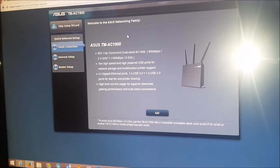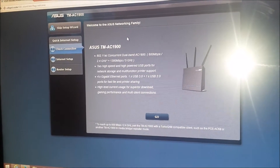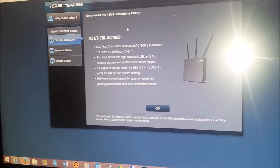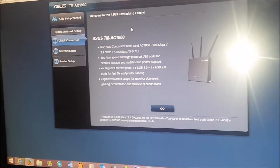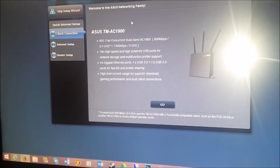That is my Xbox One. So once you set up your router and connect to it for the first time, it'll take you to the Asus internet setup so that you can customize it with your passwords. It comes with a default password on the back of the unit, but you can go in and set your own passwords so that all your networks can be the same.